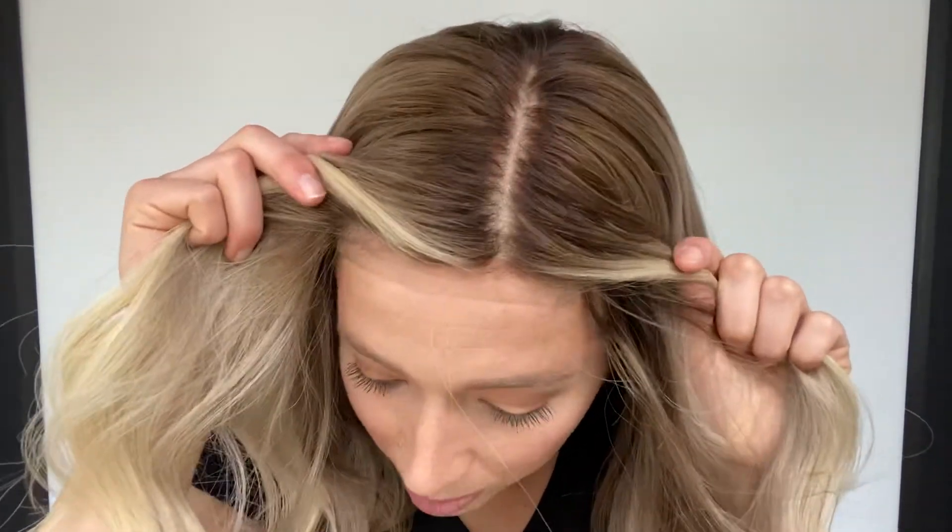This cap size is a medium. I'll give you a close-up look. This is the lace front right here, and it has a double monofilament top on it.